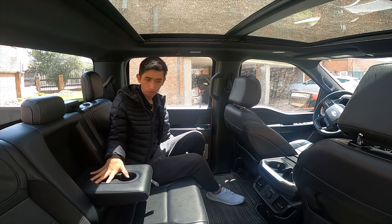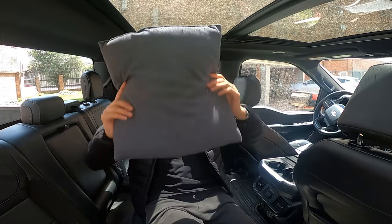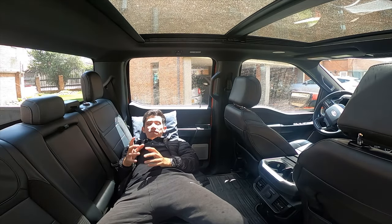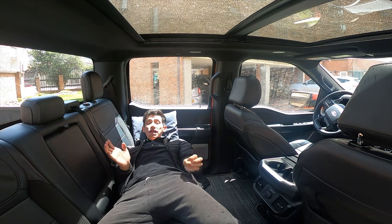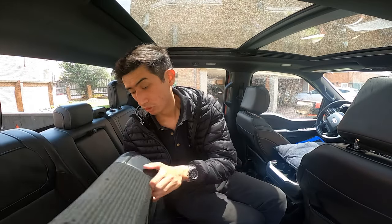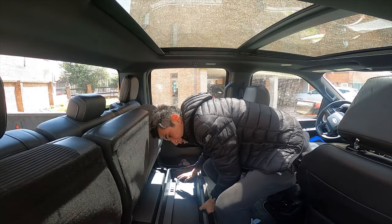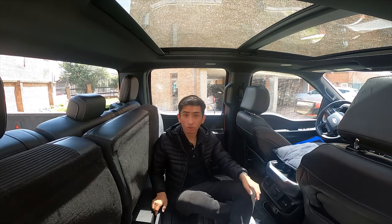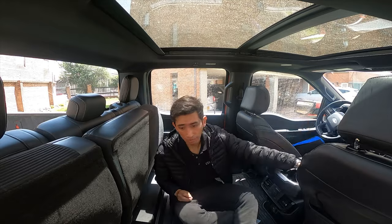En la parte central tenemos un descansabrazos con dos portavasos, y si por llevar botellas se tratase, en este carro caben más de 20 sin ningún problema. Quise probar qué tan cómoda es la plaza de atrás para descansar: con un cojín, fácilmente puedo pasar una noche sin ningún problema, aunque la silla está un poco inclinada hacia atrás. Es una opción bastante viable para una sola persona, porque dos no caben. La otra opción es subir las sillas, bajar la palanca y queda un espacio totalmente plano donde, con un colchón no tan grande, una persona se puede acostar sin ningún tipo de problema.